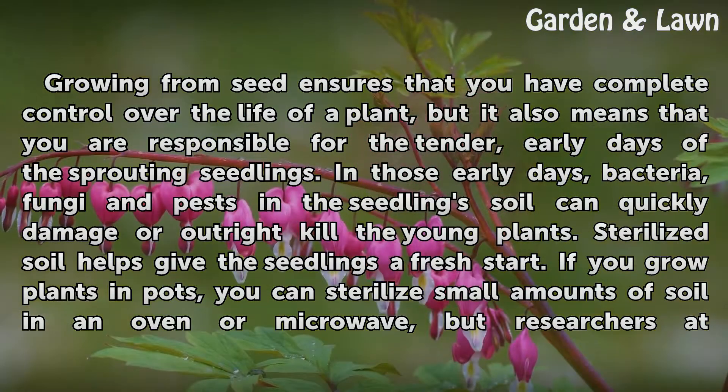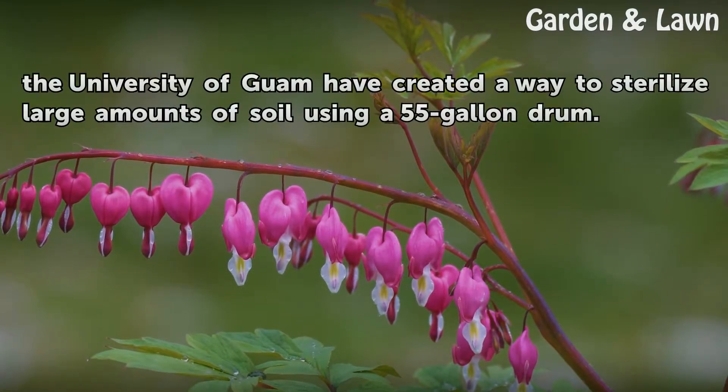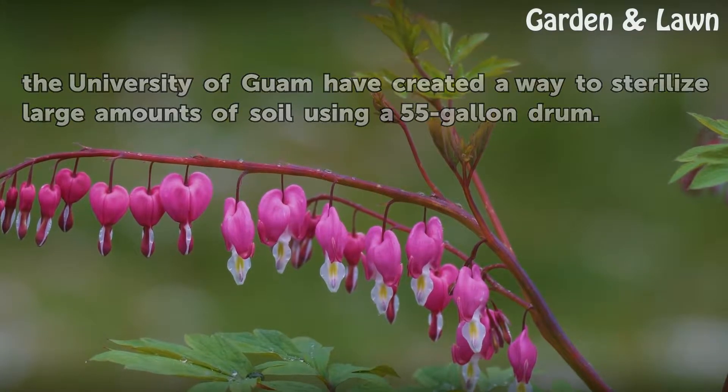If you grow plants in pots, you can sterilize small amounts of soil in an oven or microwave, but researchers at the University of Guam have created a way to sterilize large amounts of soil using a 55-gallon drum.